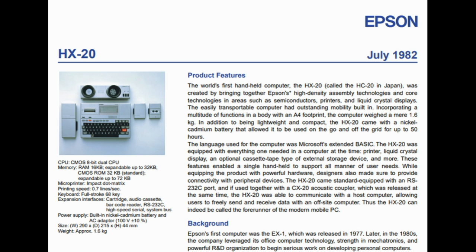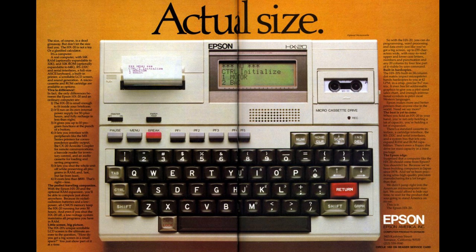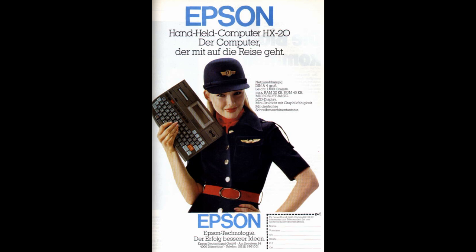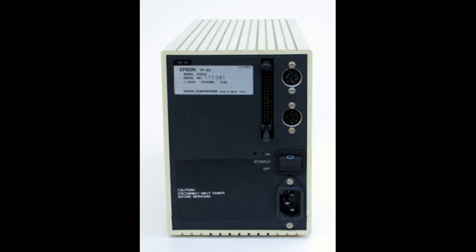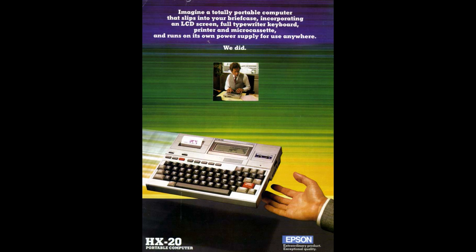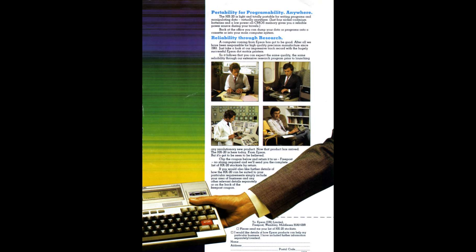Epson's primary target was the business executive on the go, very similar to other portable computers at the time. With the built-in printer and microcassette storage, it was really a full-featured mobile computing device. They also offered an acoustic coupled modem as well as an external floppy drive unit. A video interface unit was also planned, but it was never released. Like other computers of this era, it was sometimes pressed into service as a data logger or controller for scientific apparatus.